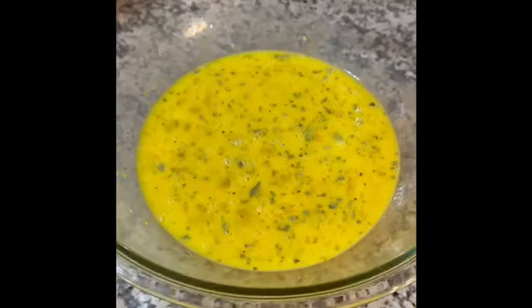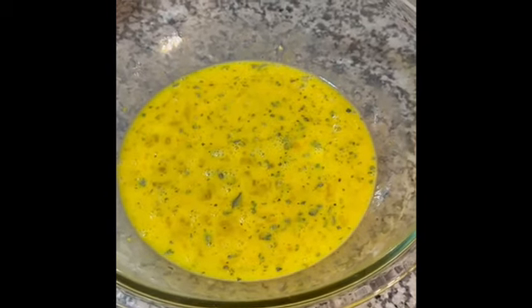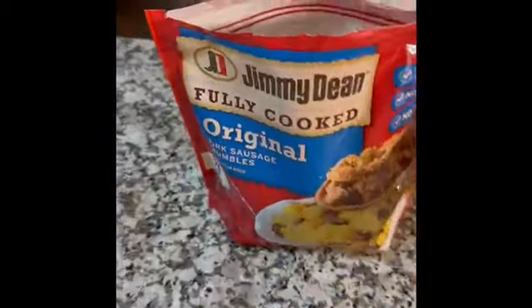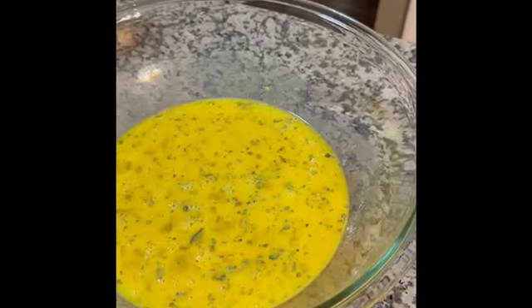Once you've whisked your eggs and your dry spices, you're going to add one pound of browned, cooked pork sausage. I prefer to buy the pre-cooked sausage. You're going to add that to your egg mixture.